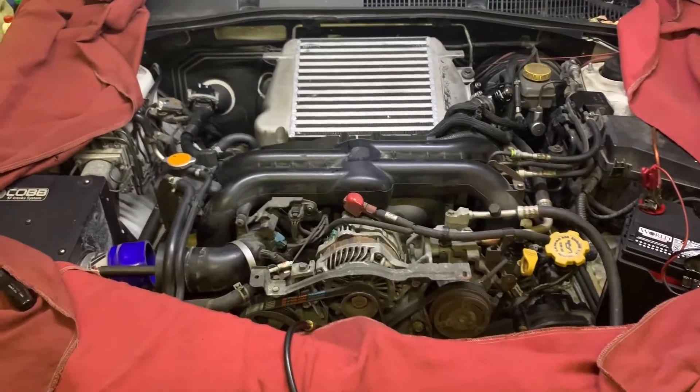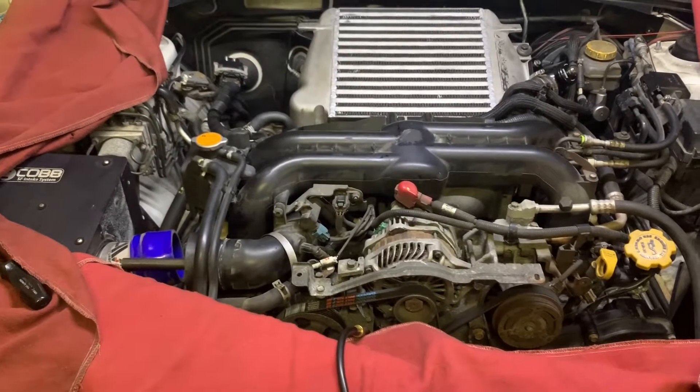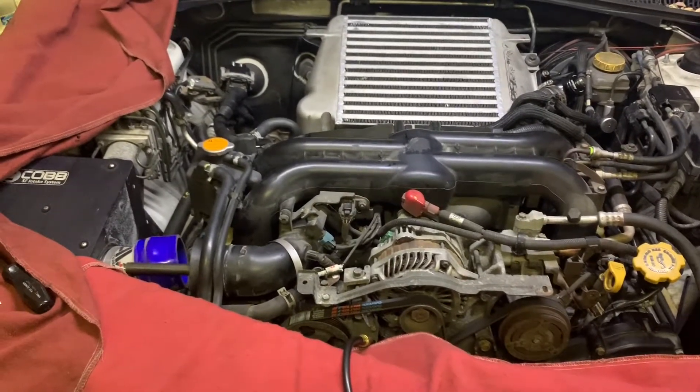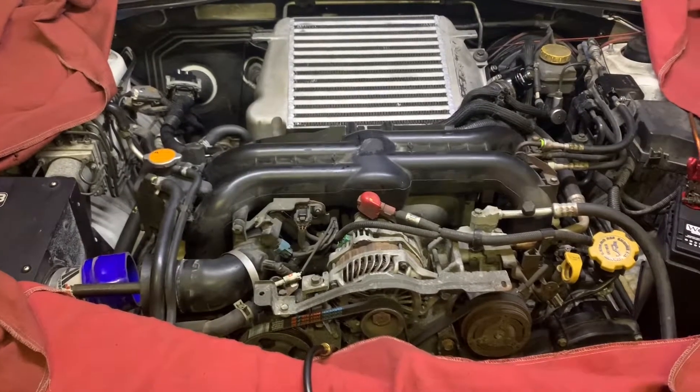2006 Subaru Legacy GT — new turbo, still no boost. Going to check it for leaks in the induction system.